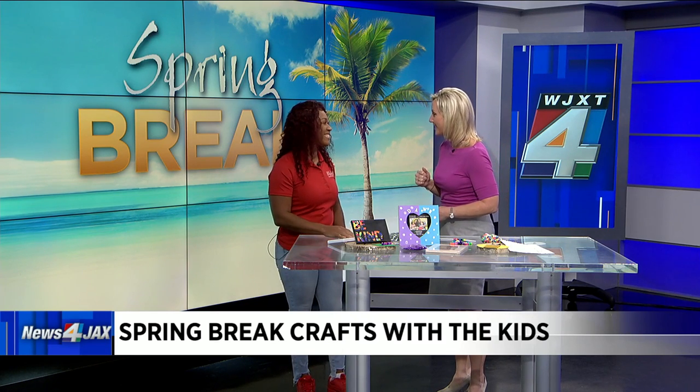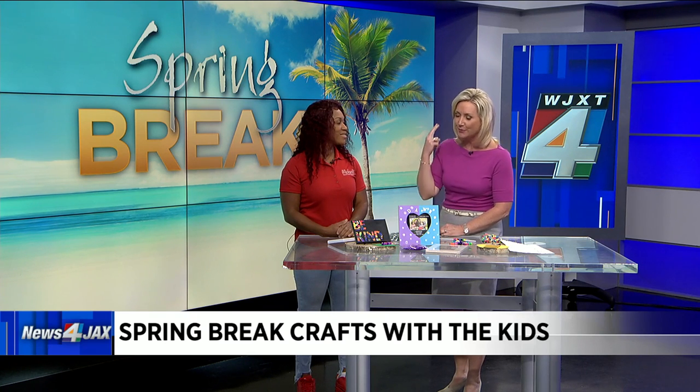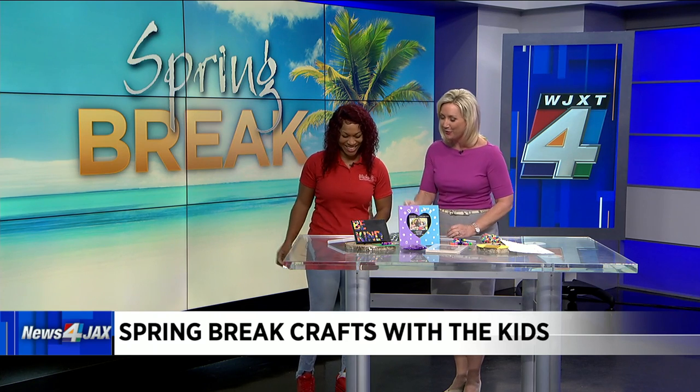Good morning. Good morning. It's fantastic to see you, and you always have some great ideas to keep the kids busy so they're not just sitting there playing video games and watching TV — two things that annoy me with my own children. So what do you have here?